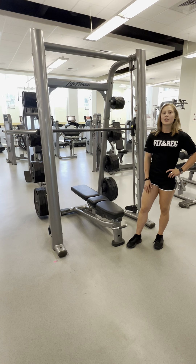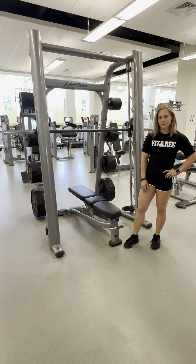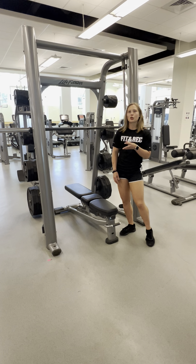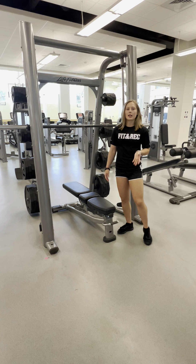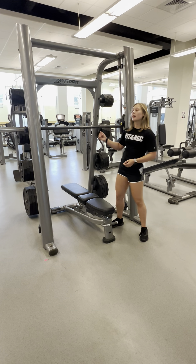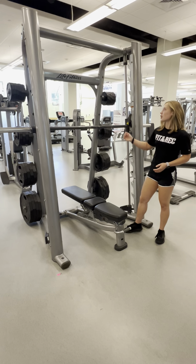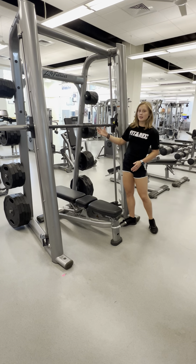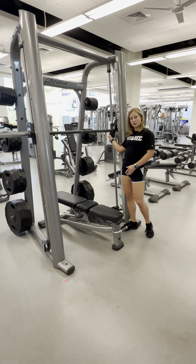Hey Pioneers! This is the Smith machine. The Smith machine is really helpful to do traditionally unstable exercises in a highly stabilized way, because this bar is fixed to match this rim. So it moves only at this angle because it's attached to this bar.